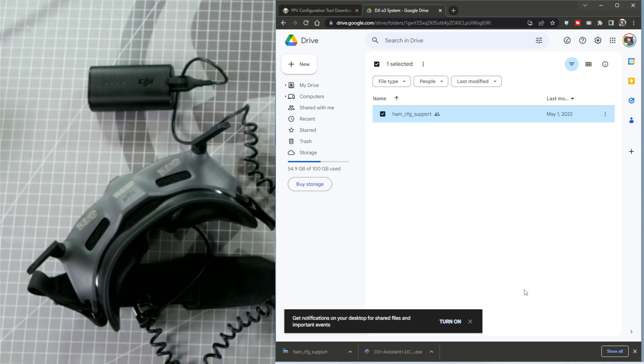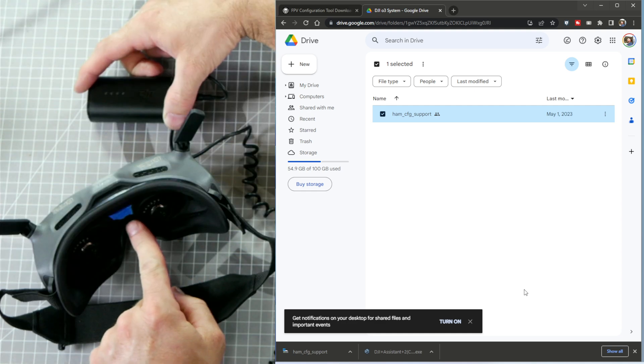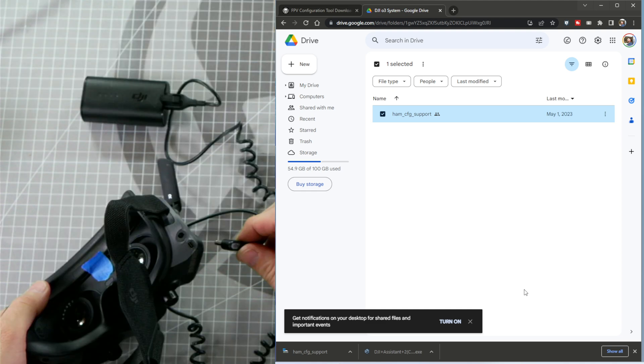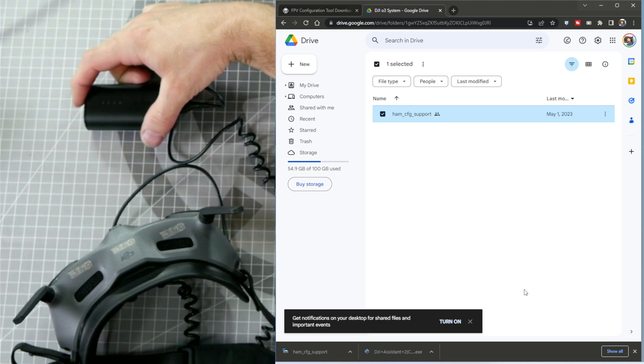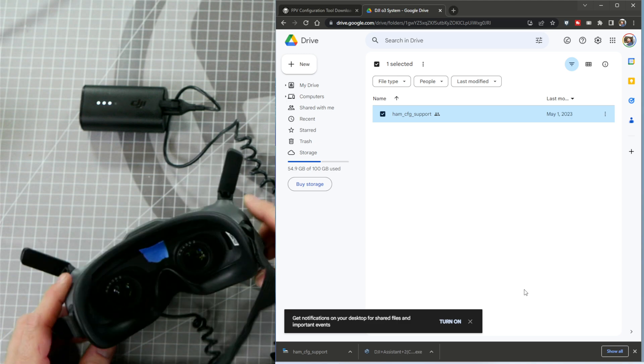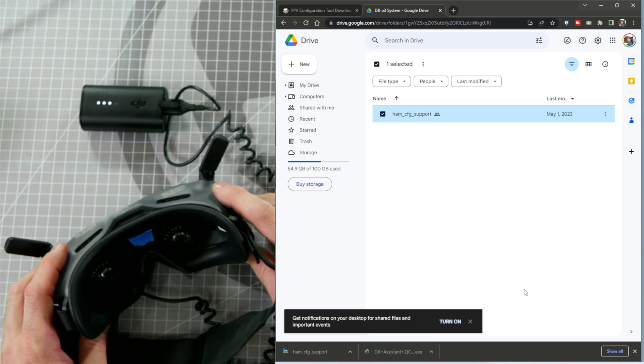Now we need to go into the goggle menu and format the SD card before we start adding any files to it. I put a piece of tape over my sensor to keep the lenses active so I can show you this process without having my face up to the goggle screens — this is not necessary, so skip this step. Plug in the battery power cable into the goggle port, then power on the goggles by pressing and releasing, then pressing and holding the button on the battery until all the LED lights light up. You should hear a tone from your goggles indicating that they're powering up.